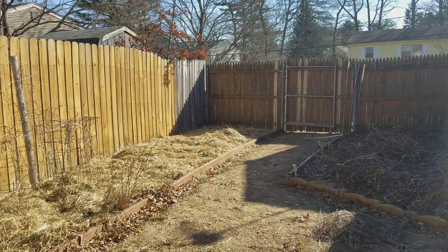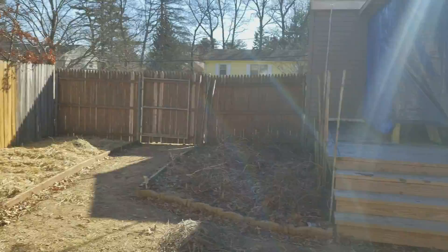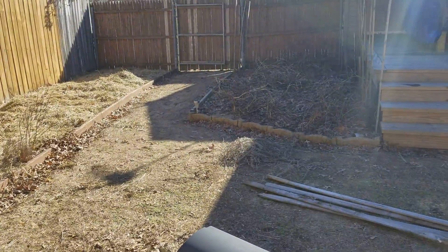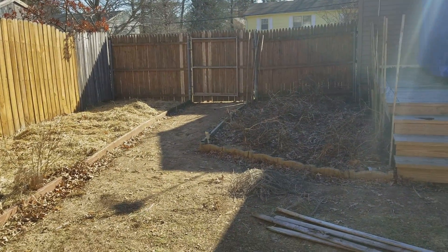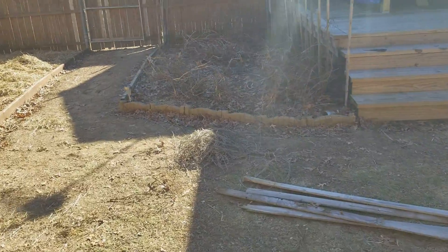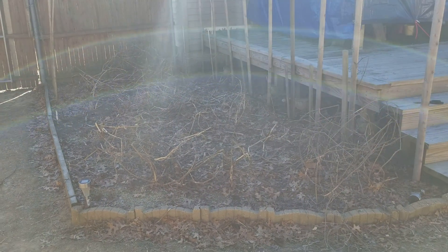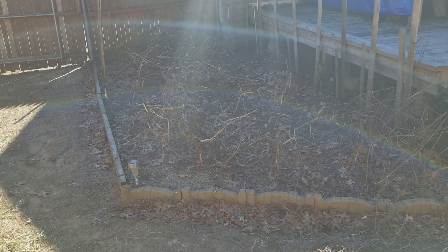My dogs are here to make sure I do it right. I just cut all the strings off the sticks. As you can see over here, this is all from last year — I can't pull those sticks out yet because they're still frozen in the ground, so I'm gonna have to work around them. I'll make another video when I get it all spread out. That's it for today — thank you. Fred's Garden.